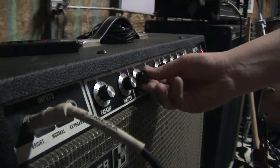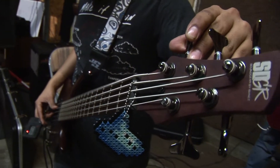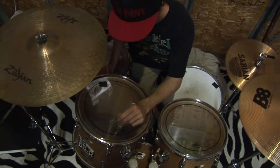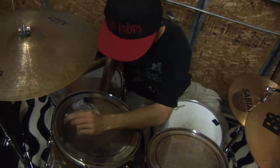Now, set all the levels on your amp to your liking and make sure they sound good. Always remember to tune your instruments regularly. Do tune your drums — check the sound and tighten as necessary.